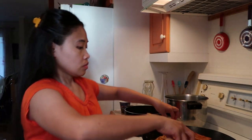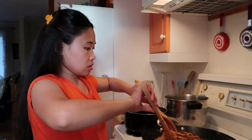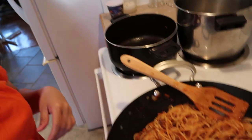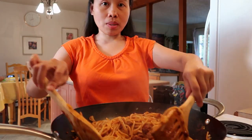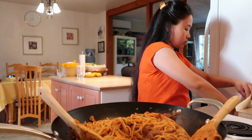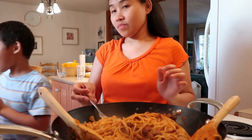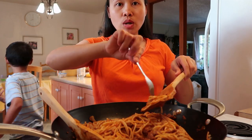Yung spaghetti sa Jollibee na sweet — ayaw ng mama ko yun kasi matamis daw. Mapili ang mama ko sa pagkain. Yan na ang aking spaghetti guys. Masarap siya guys — tigman natin. Lagi na lang ako nagtikim-tikim. Kain tayo ng spaghetti!